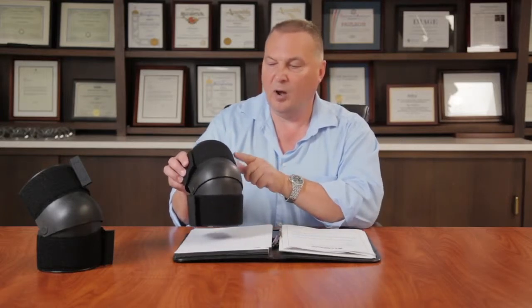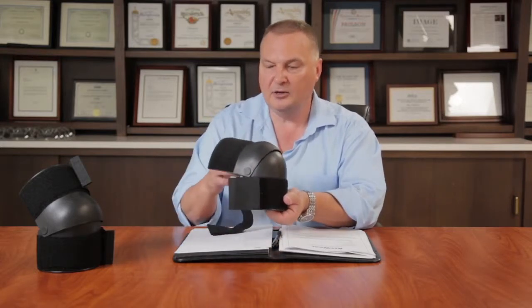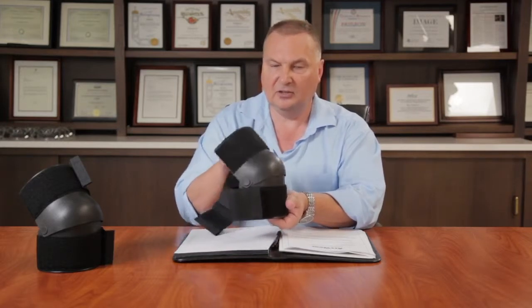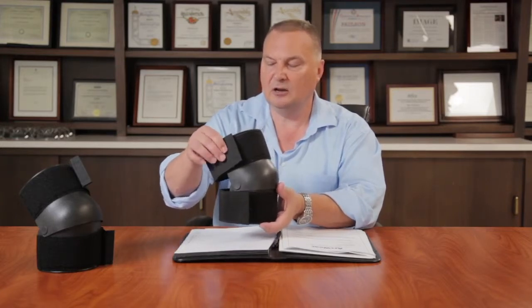This very wide velcro strap, as you can see here, allows you to place the product on your knee. It articulates in this fashion to always protect your knee, and you can wear it very lightly by just bringing it just in contact.